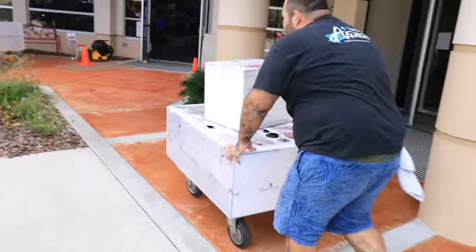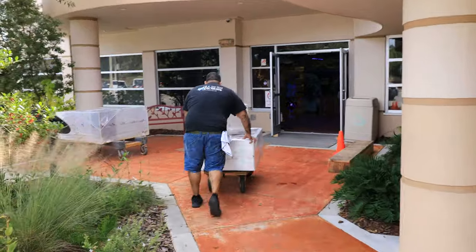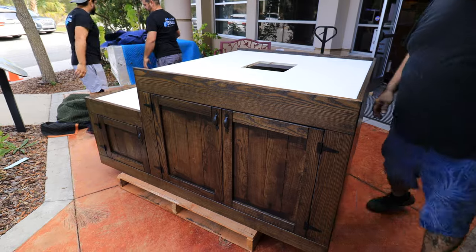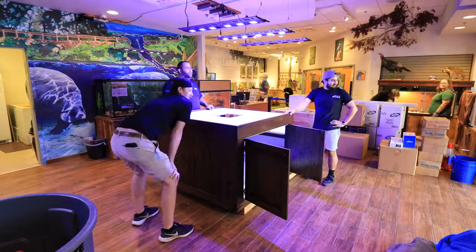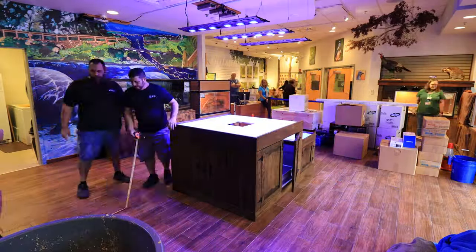The sump and ATO reservoir made their way in — a beautiful tank, well done again by Poseidon's Creations. The stand, made by our in-house tank builder Derek, was the perfect fit for the Lyonia Center. After offloading, we got the stand into the lobby and began measuring out to get the system perfectly centered over the lights.